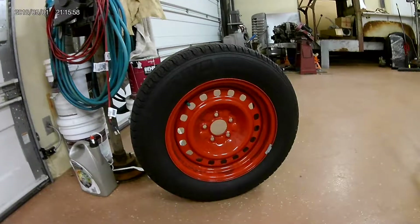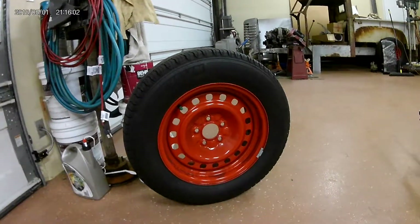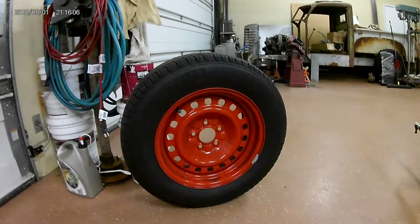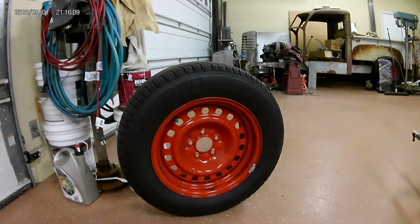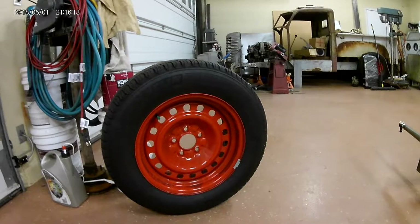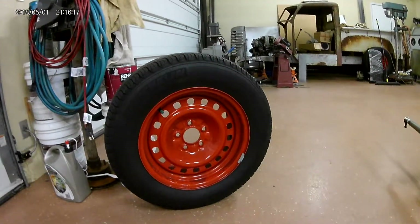In order to use them with the wheels I'm going to run on this truck — 16 by 7 Ford Crown Victoria police car wheels off a 98 to 2002 Police Interceptor — I like the style, I like the holes in them, and they're going to run with just a spider cap in the center.